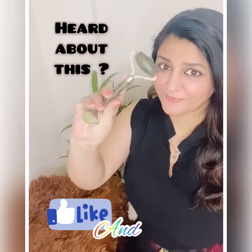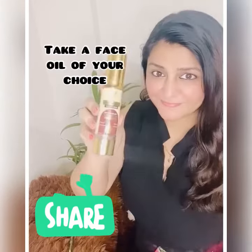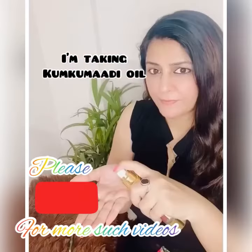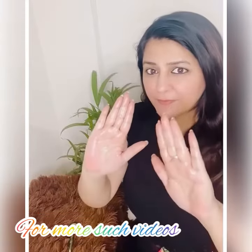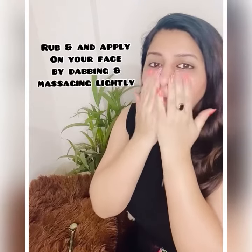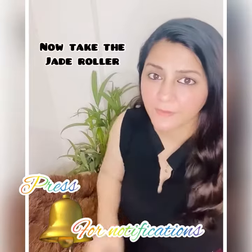Hey guys, welcome to my channel! Have you heard about jade roller? I'm going to show you how to use this. You can take a face oil of your choice — I'm taking kumkumadi oil because it's my favorite. Take some oil in your palm, rub it, and apply on your face while massaging lightly before using the jade roller.